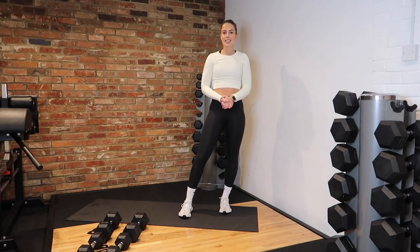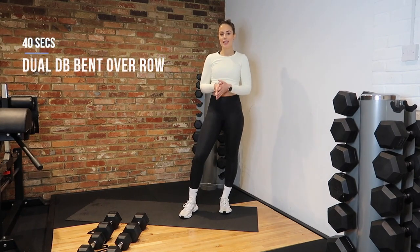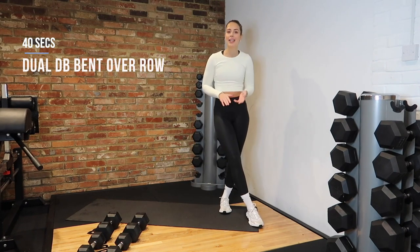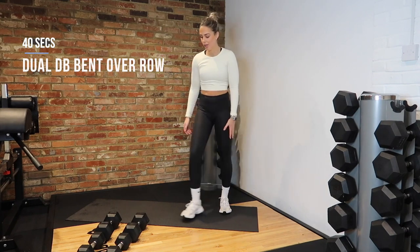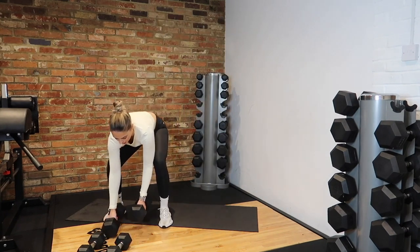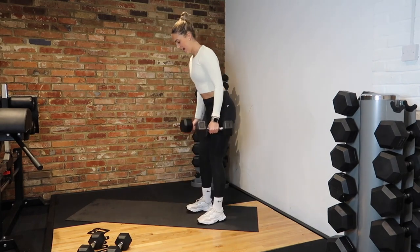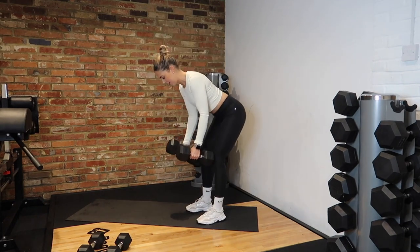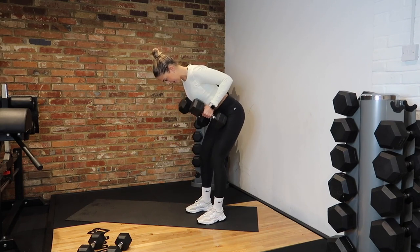Our first exercise is going to be a dumbbell bent-over row. I'll demonstrate the exercise and then we'll get going, and then I'll demonstrate the second and third exercise in our rest period. For a dumbbell bent-over row, grab your 10 kilo dumbbells, hinge at the hips, keep your back nice and tight, row and then release. Keep that core nice and tight as well.